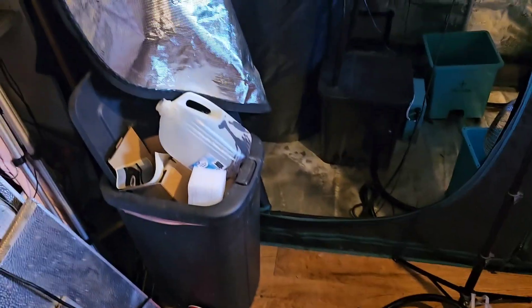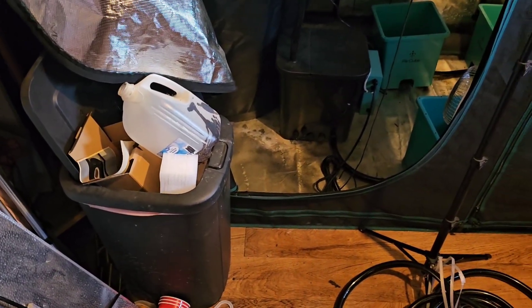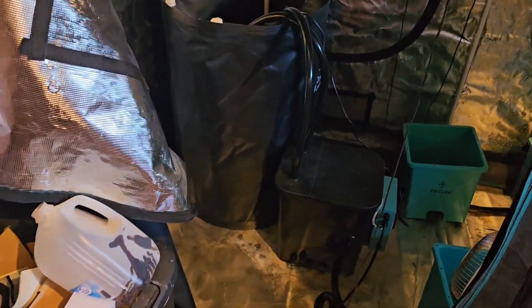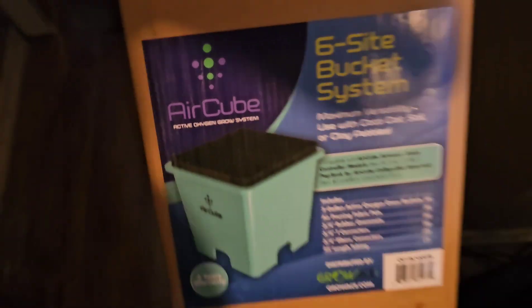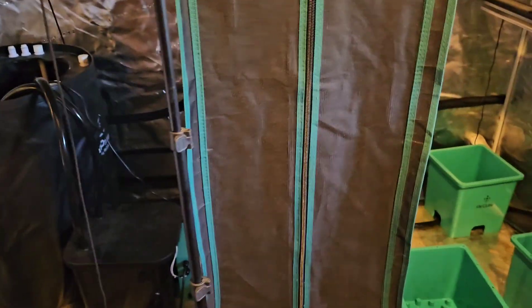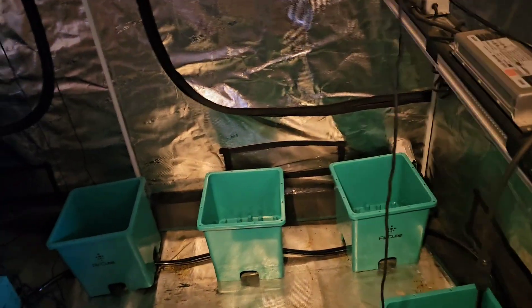It's the Air Cube, Active Oxygen Grow System by Grow Ace. Here you go, picture of it right there — Air Cube Active Oxygen Grow System by Grow Ace. I've had this for a while, I just haven't been able to get around to doing the video.